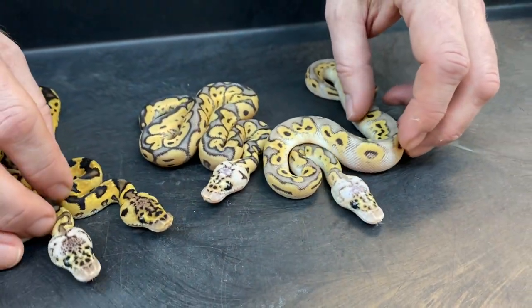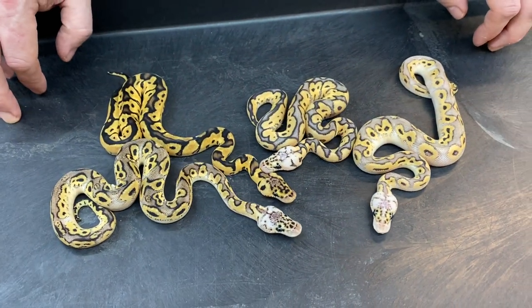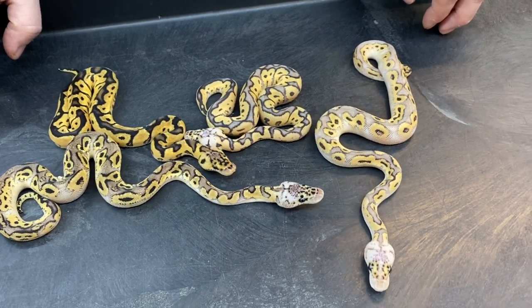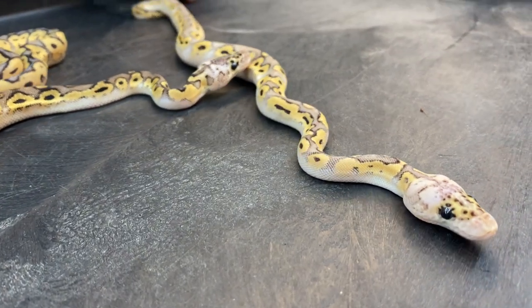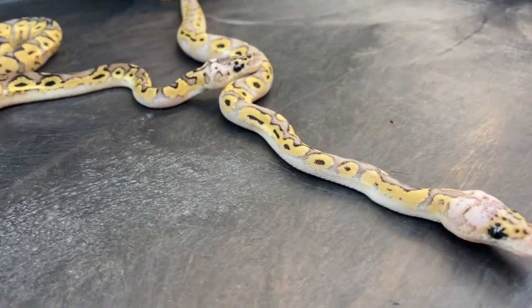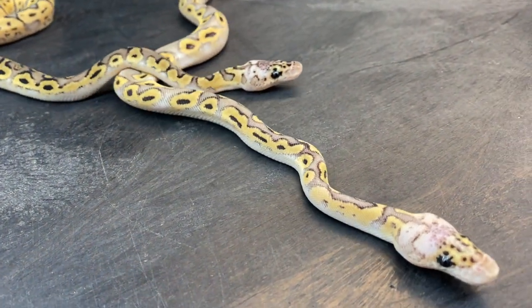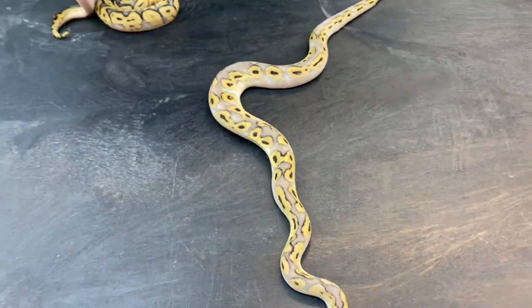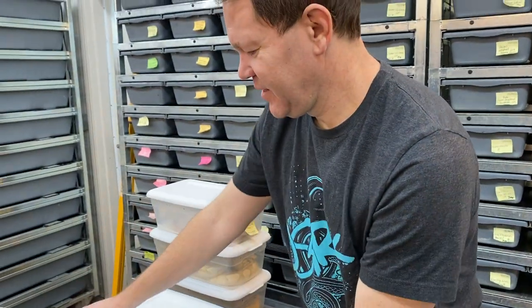If any of you have any opinions, I'm happy to hear them. Any other breeders out there who've produced bongo enchi clown stuff, feel free to comment or message me — I would love to hear your input. I'm always willing to listen and I'll never claim to know everything about this stuff. Okay, so that was the first clutch, and that was actually the easy clutch. Wait till I get a load of this next one.